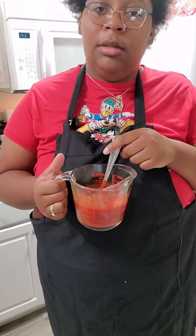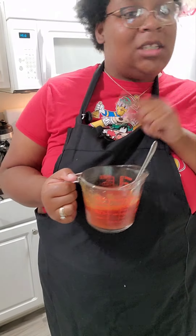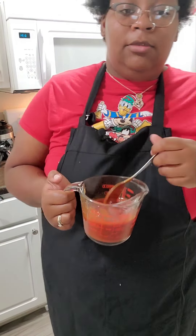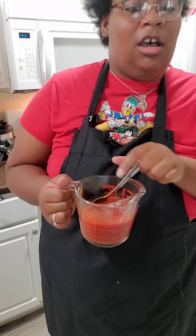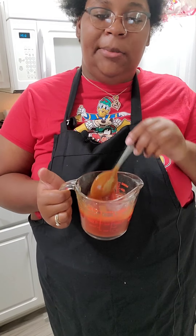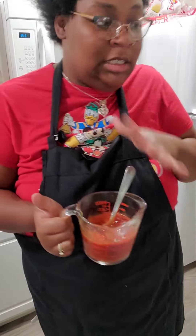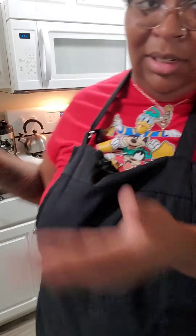For the sauce: two-thirds of a cup of Hunt's ketchup, two tablespoons of brown sugar, one tablespoon of apple cider vinegar — regular white distilled vinegar works too — one tablespoon of Worcestershire sauce, one teaspoon of Dijon mustard, and one tablespoon of hot sauce or more to taste. For seasonings: cayenne pepper, onion powder, garlic powder, paprika, Tony Chachere's, black pepper, and Slap Ya Mama.